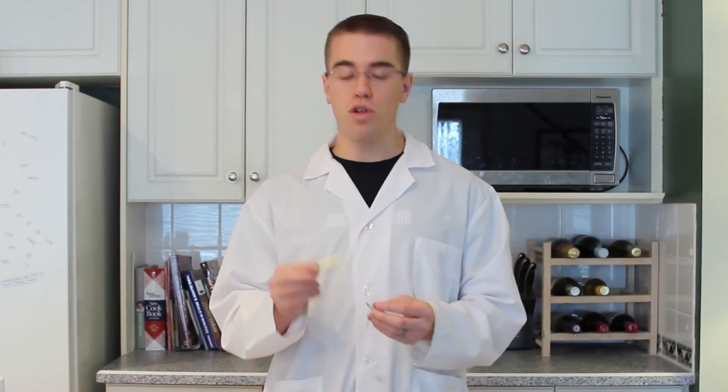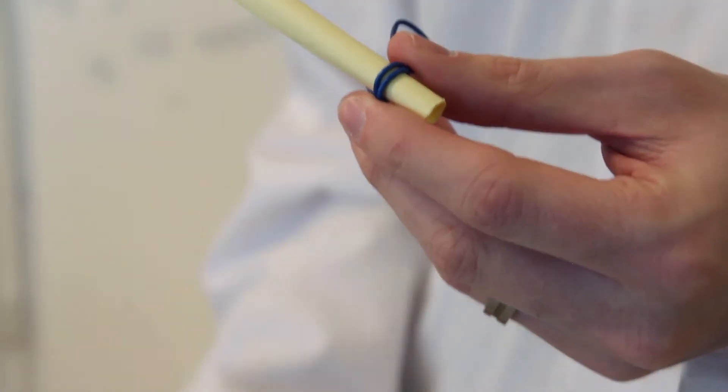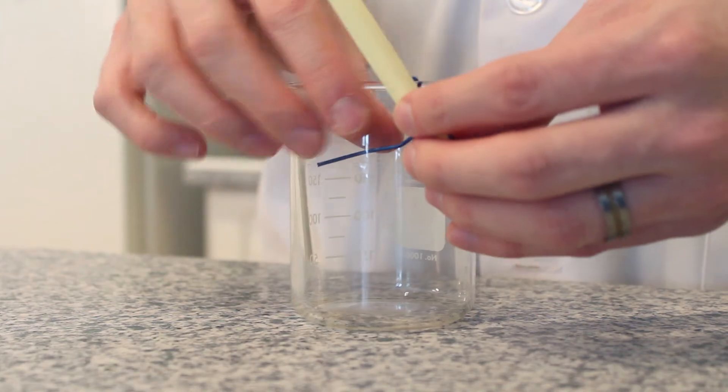Now that we have our paper tube and our holder ready, we're ready to go to the next step. Take your tube and put it through the hole in the holder, and then hang your holder on the edge of the glass.